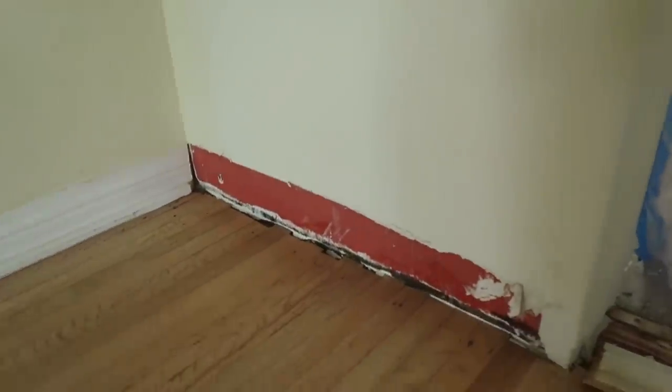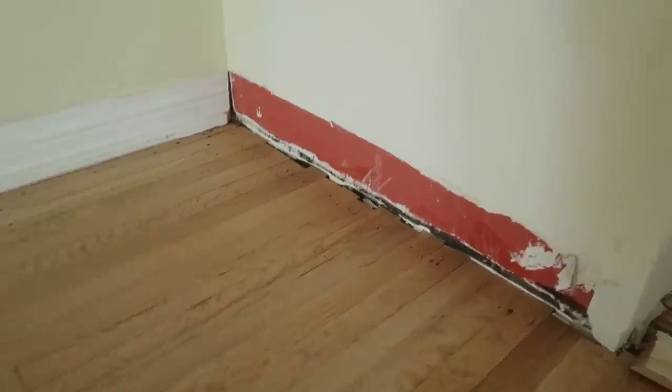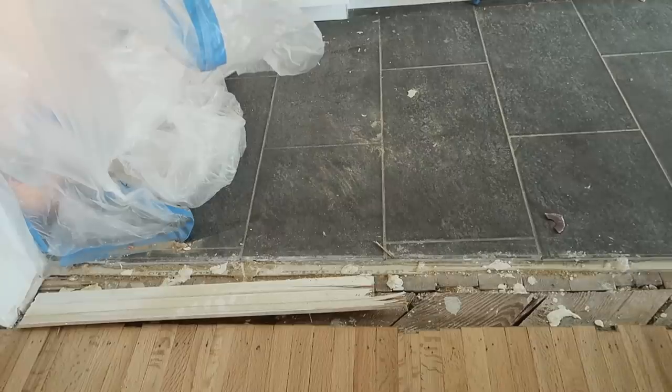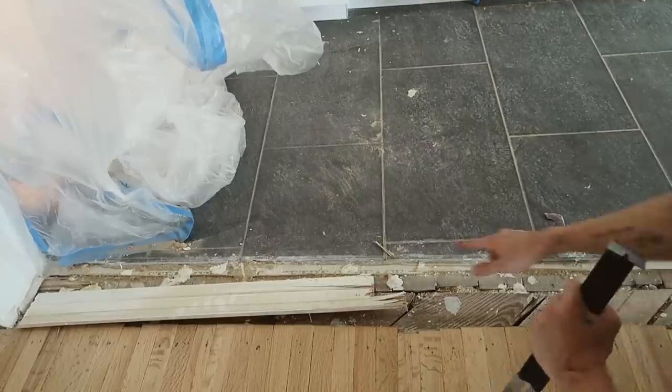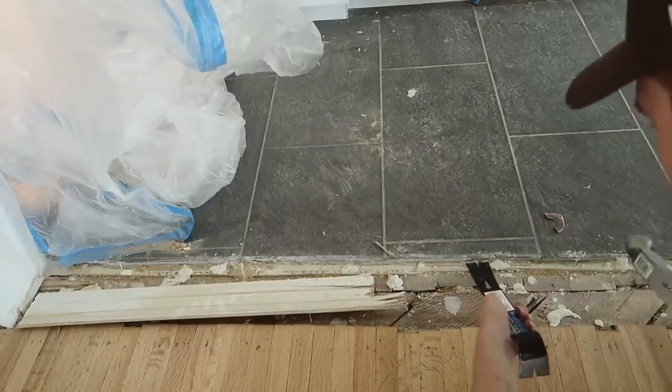I also need to point out — look what color the wall was at one point in here. This is a dining area. This was also found in the breakfast nook when we pulled the little countertops off. Let's start with this little section — we have a small little piece right here that I'm going to start with. Let's see how this goes.